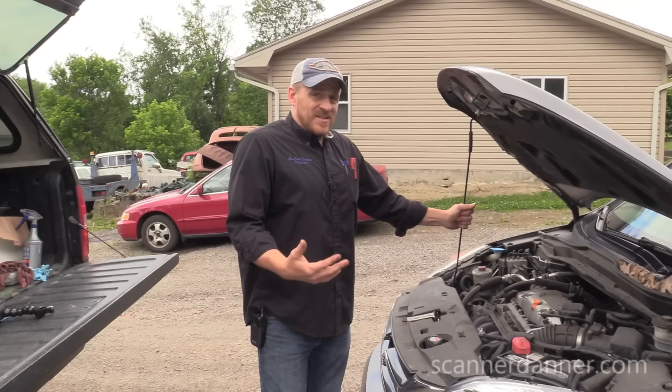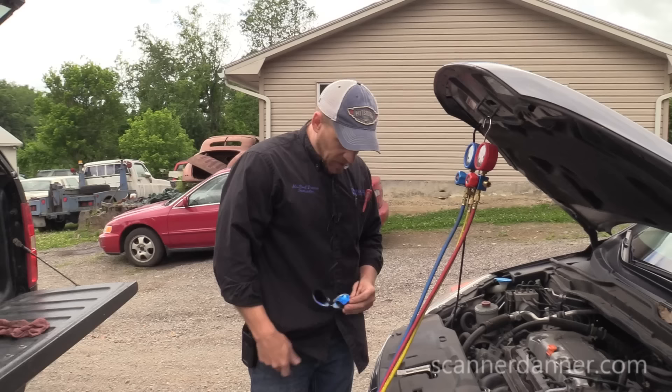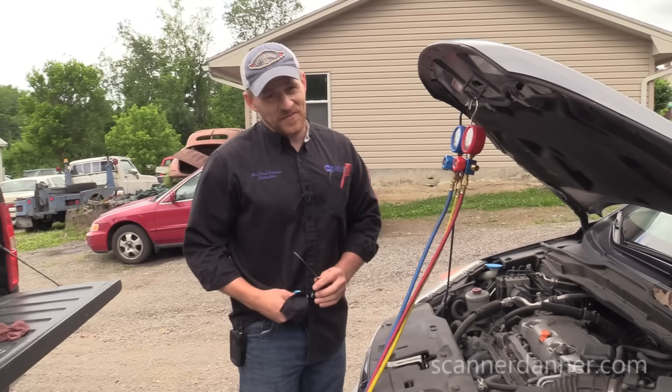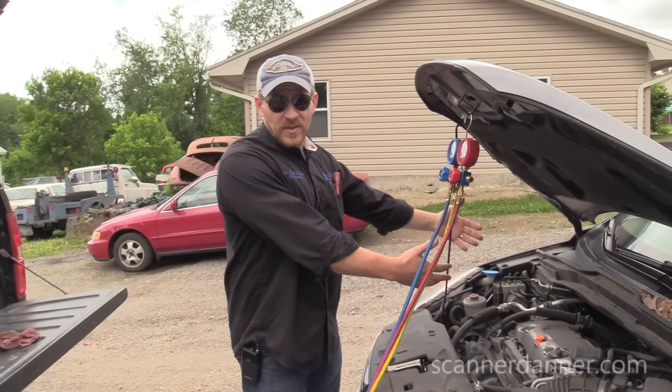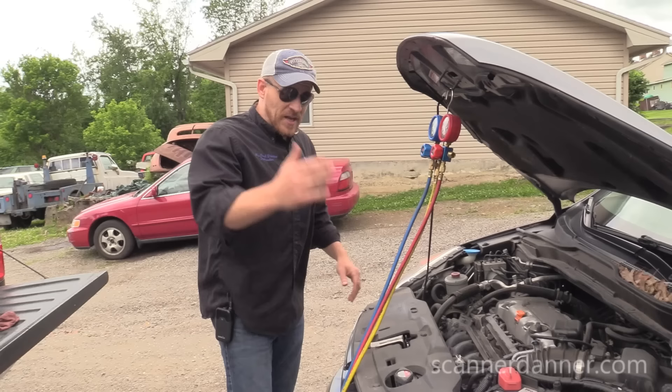Special thanks to cameraman Caleb who is here with us today. In light of my brake video where I got grief for not having my safety glasses on — and I was wrong — I should have them here for doing air conditioning work. I don't have my safety glasses but I'll put my sunglasses on at least, in case a refrigerant line ruptures. We should have eye protection.